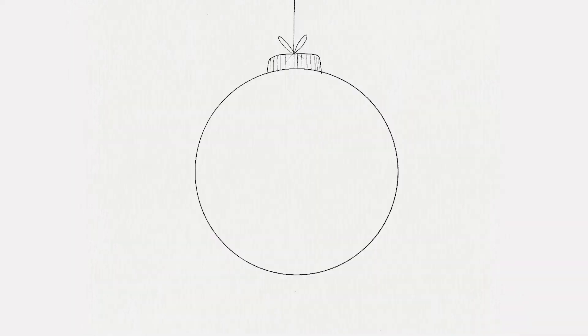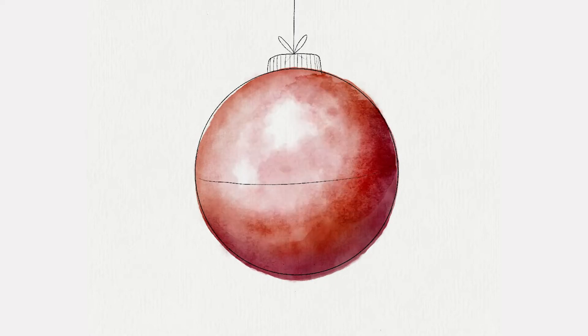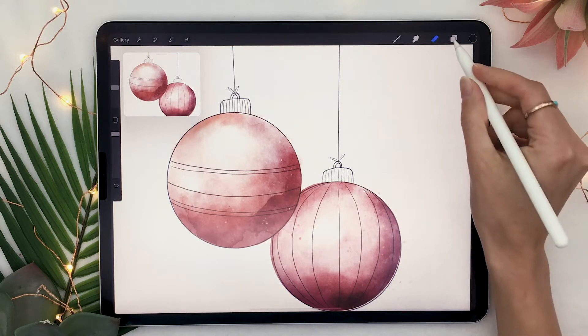Hello wonderful people! It is Genevieve and in this video we're going to draw some watercolor Christmas ornaments in Procreate. So open up the app, create a new canvas, and then start drawing. This tutorial is definitely short and sweet but the result can be absolutely incredible depending how much time you want to spend on it. But it's really just a bunch of very simple steps.